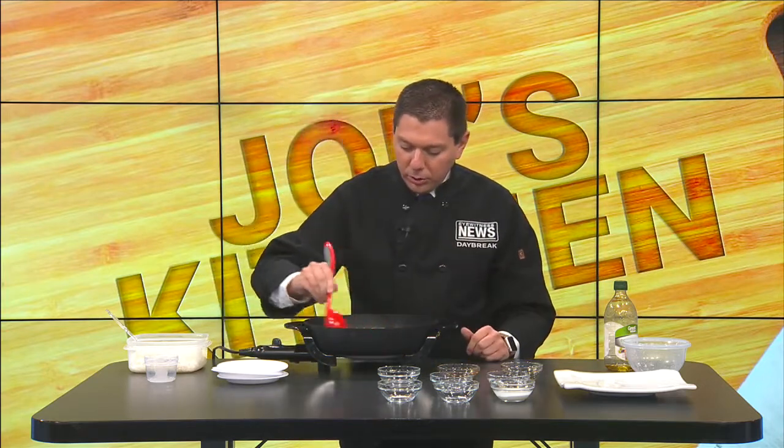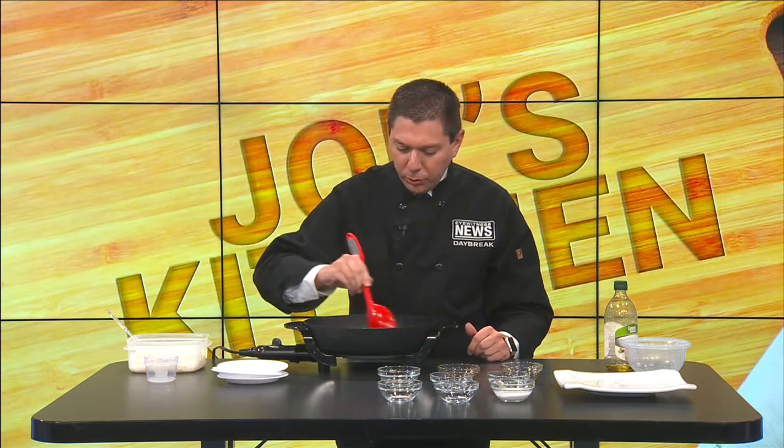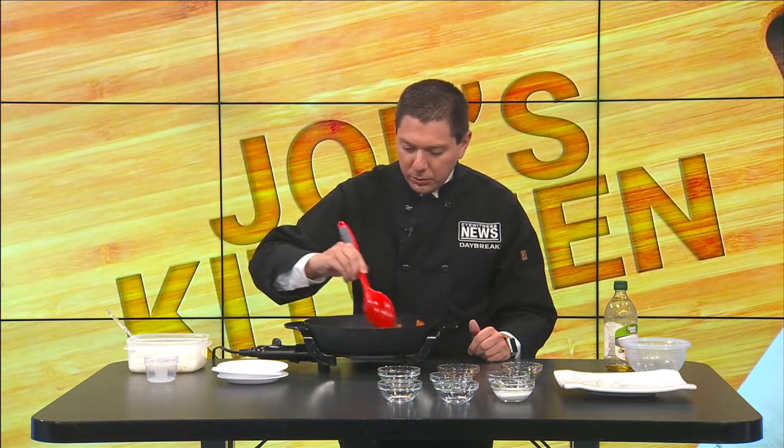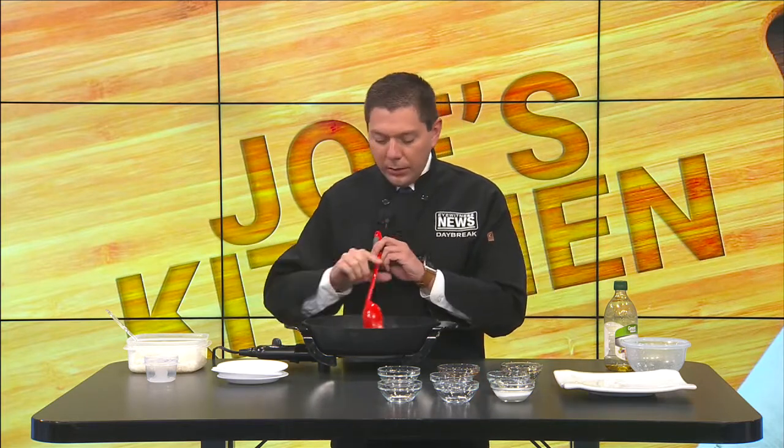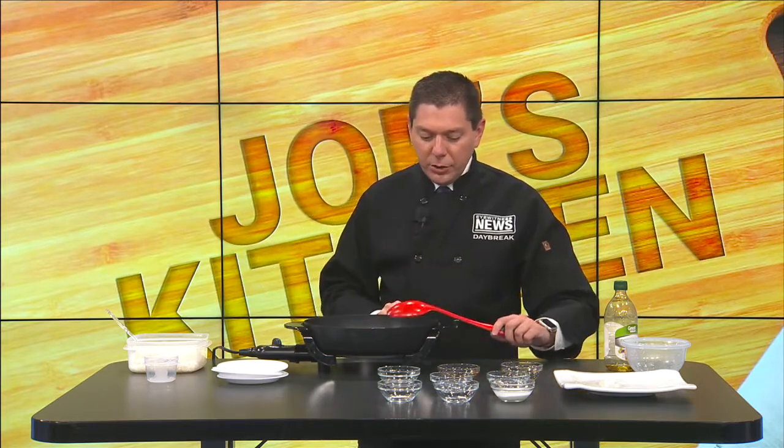I'm going to turn up the heat to get that boil going. Until it gets boiling, just continue to stir everything and keep it nice and coated with that soy sauce. I already have the rice prepared over here on the side. With the rice you can do a white sticky rice if you prefer.